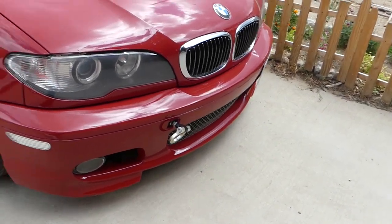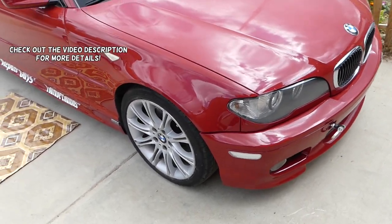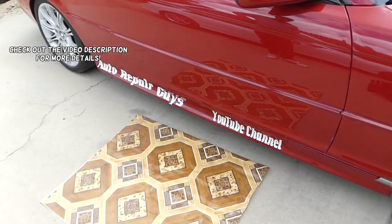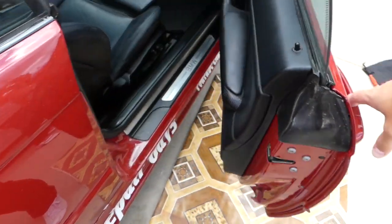Hey guys, welcome back to World Mechanics. In today's video we'll be working on the BMW E46 and we'll show you how to remove or replace the front door speaker. Two door, four door, the procedure should be about the same.